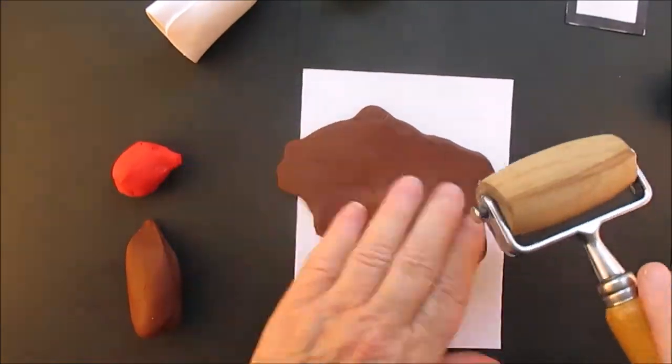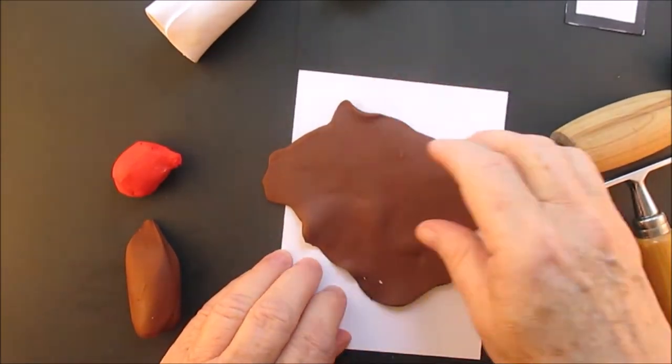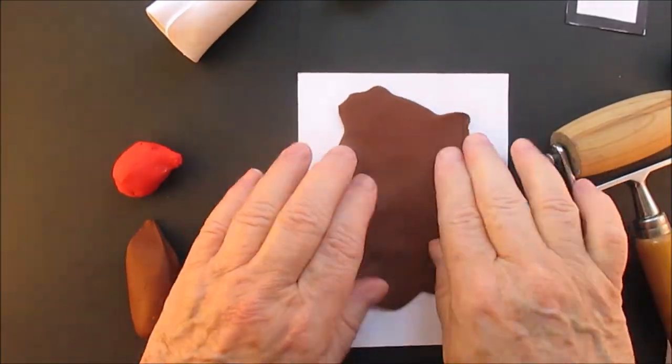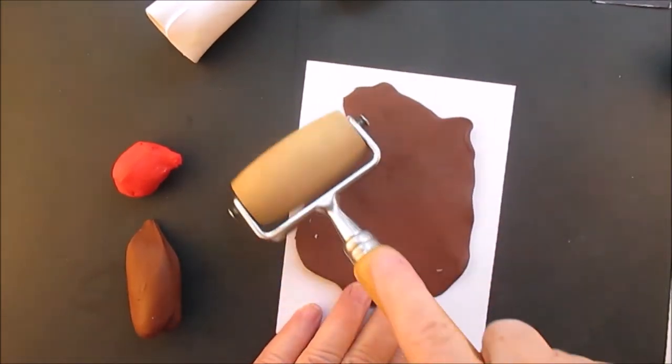This ornament I would say is maybe three and a half to four inches, and as you can see you can make them different sizes — smaller or larger. I wouldn't go larger than four inches, but you can make it smaller. Get those bubbles out of there.